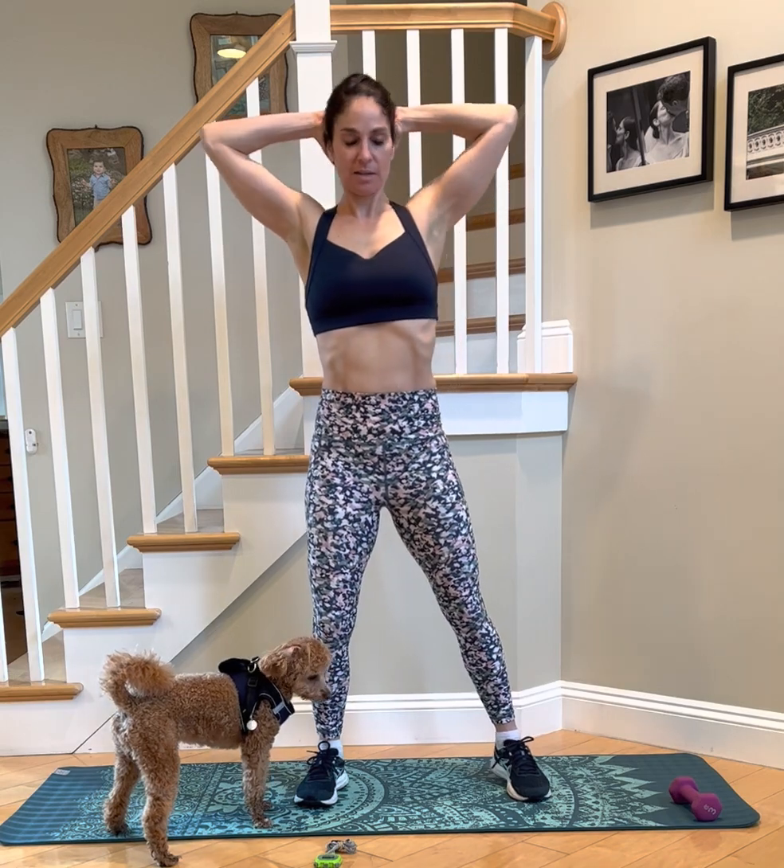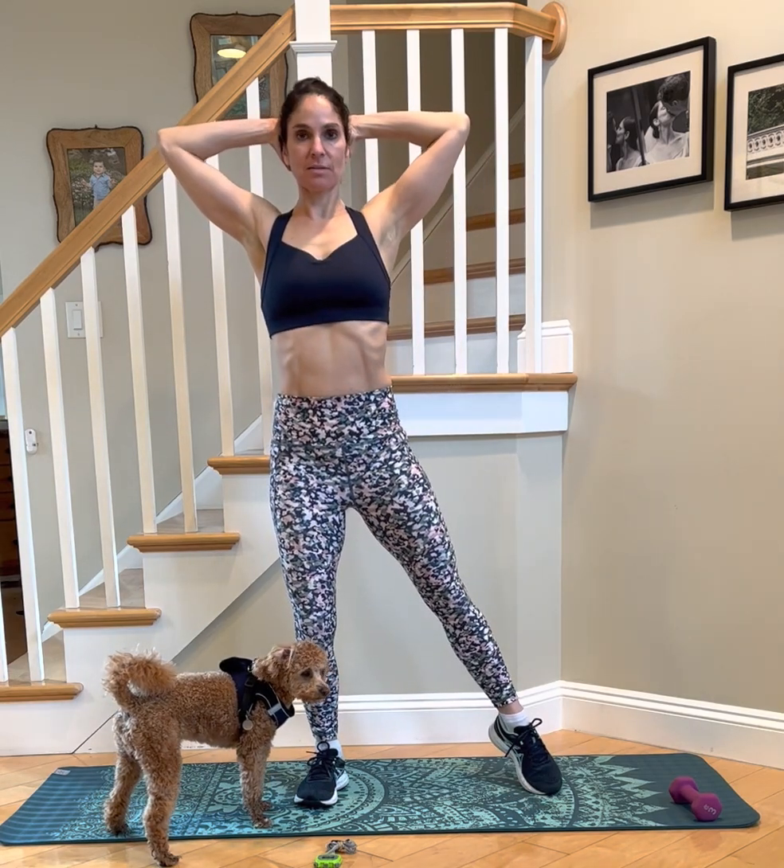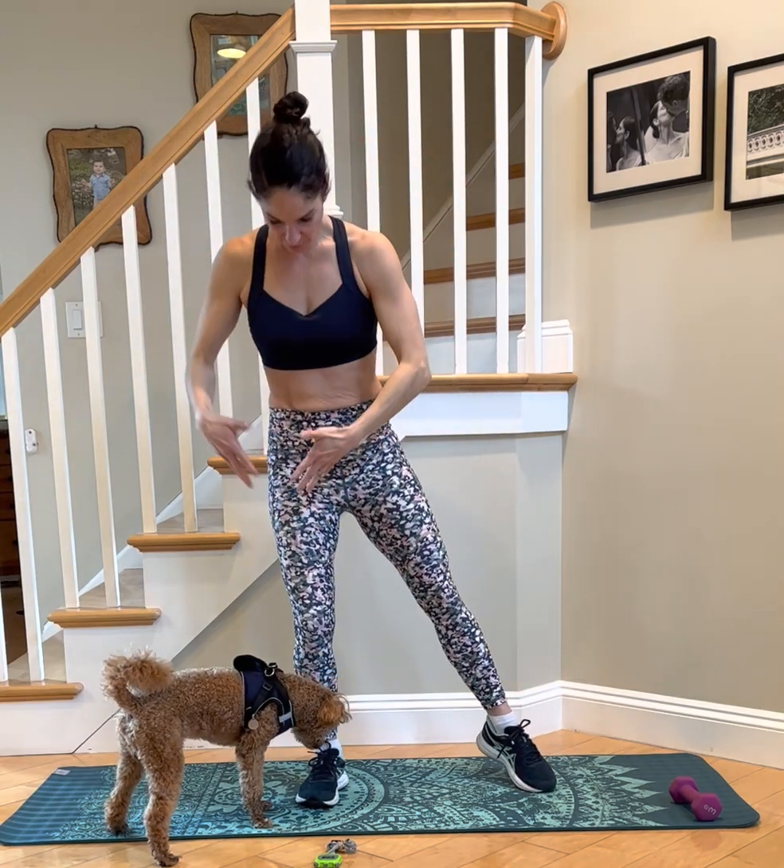Hands behind the head. Sometimes it takes me a minute to transition from the right to the left. Even if I have that second where I clamp this foot, it just takes my body a second to get my balance. And that's fine for something like this balance workout.